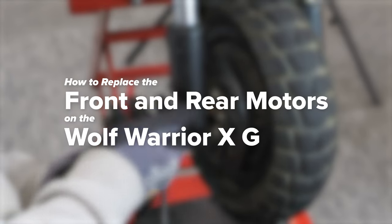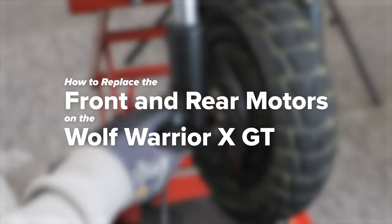Welcome to Voromotors! Today we'll be showing you how to replace your front and rear motors on the Cabo Wolf Warrior X GT.